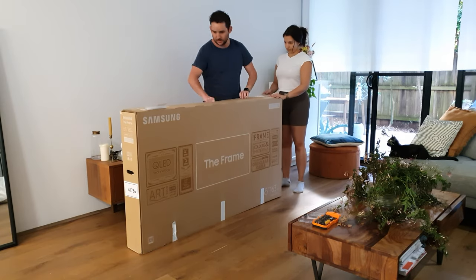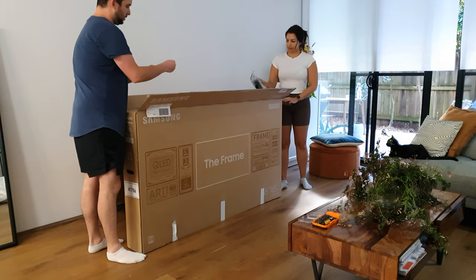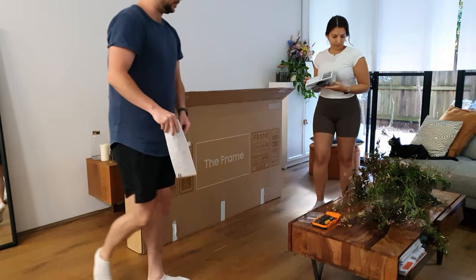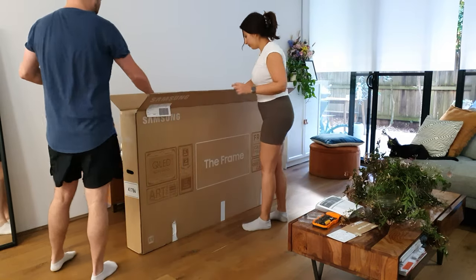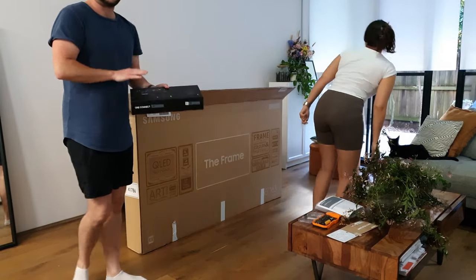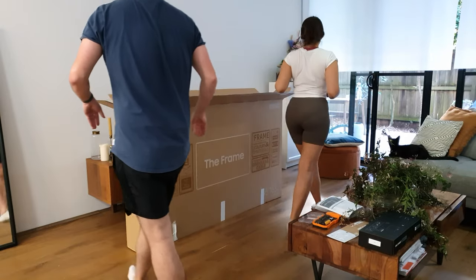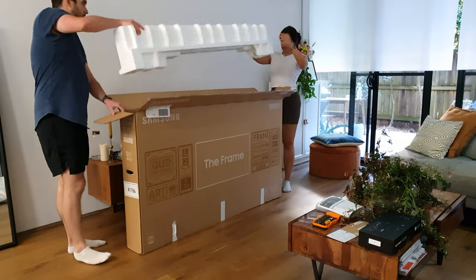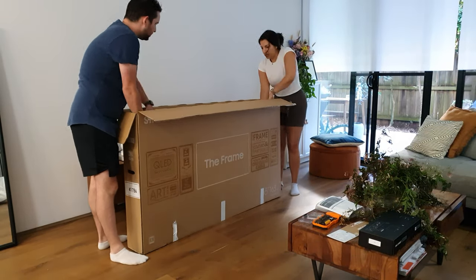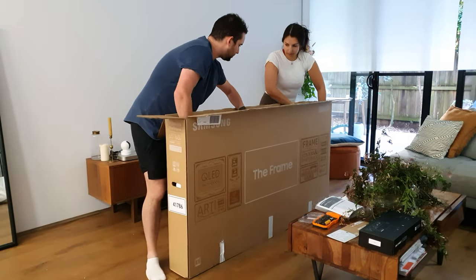Anyway, we moved this into our living room where we review all our new TVs and got to work unboxing. The last TV we unboxed didn't have legs, so we were super happy to find these included in the box — black legs. This is the One Connect box. This is the 65-inch frame, and it weighs a little over 22.5 kilos, or just shy of 50 pounds.